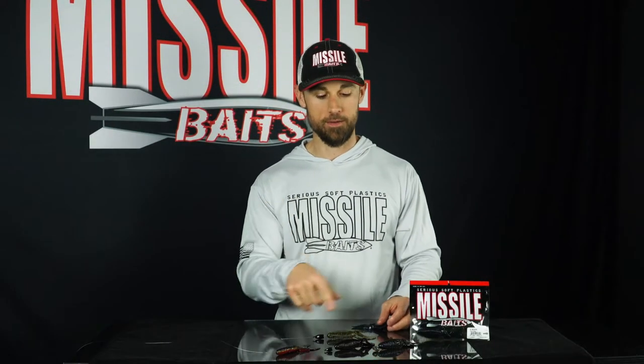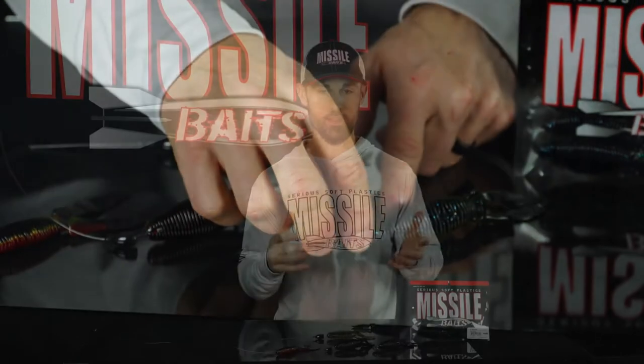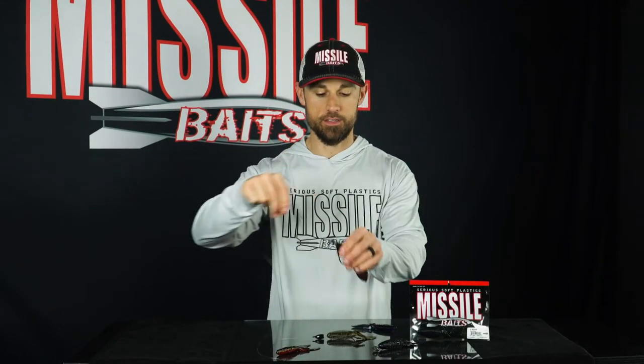It also works great on a swing head when you want a bigger profile, and then the standard Texas rig is probably the way I've caught the most fish on it. Just Texas rig it like that — you can cast it or you can flip it and pitch it around cover.